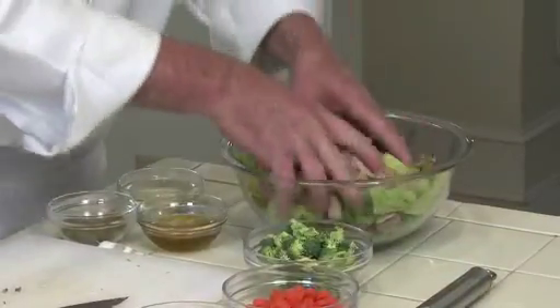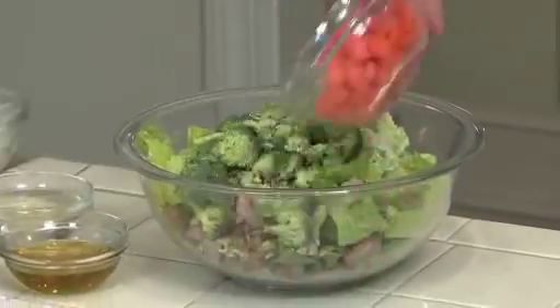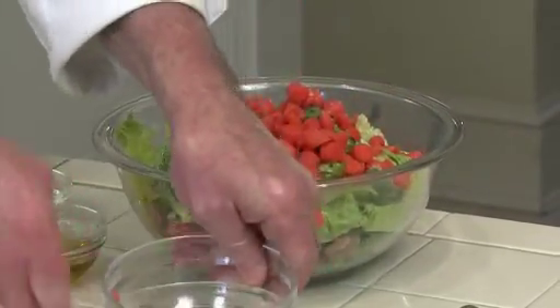We're going to mix that up a little bit so it can get in there, then throw the broccoli and the carrots in and mix that up too.